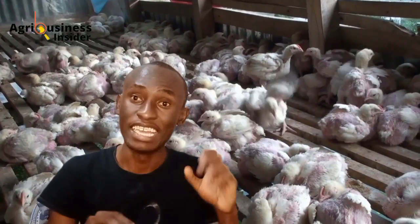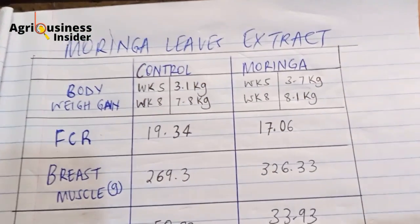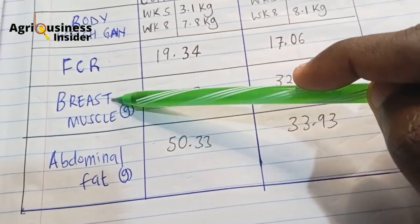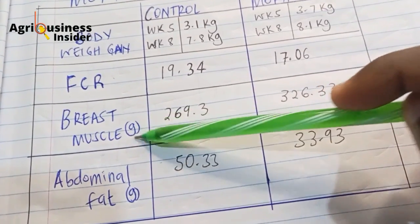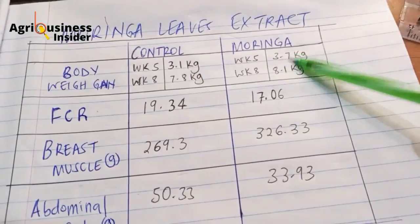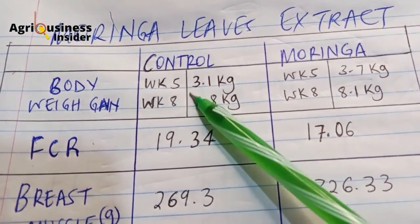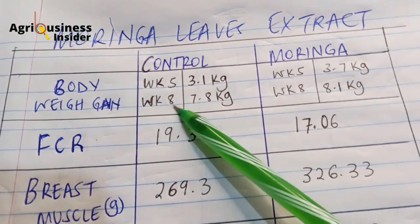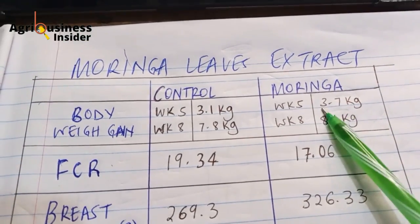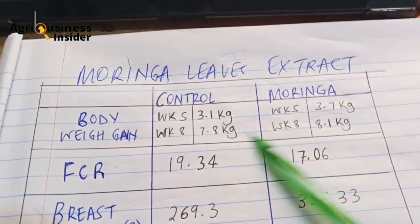Let me show you the results of the scientific report. I have the summary of the scientific report to share with you. We are going to tackle several parameters: body weight gain, feed conversion ratio, breast muscle weight, and abdominal fat, all in grams. For the control — chicks not given any moringa leaf extract — at week five we had 3.1 kg, while at week eight we had 7.3 to 7.8 kg. But when you give moringa, we had 3.7 kg at week five and 8.1 kg at week eight. You can see that the difference is quite visible.